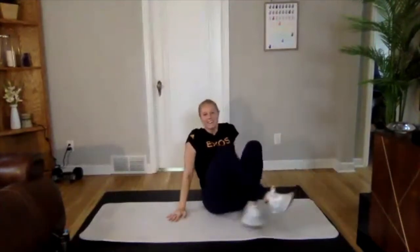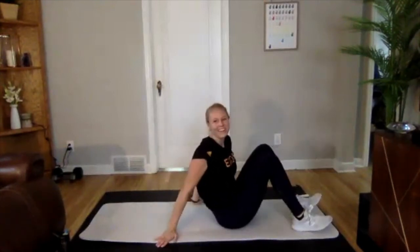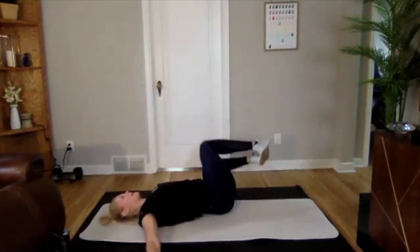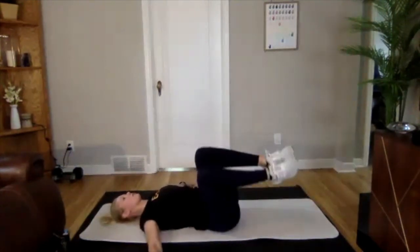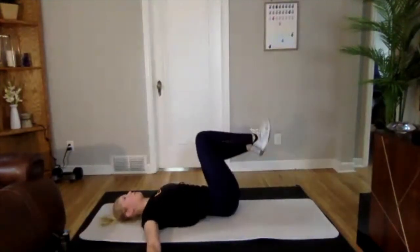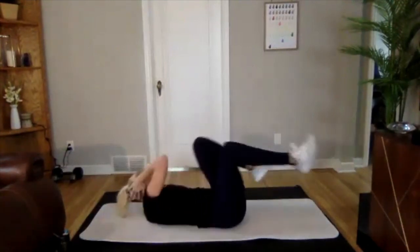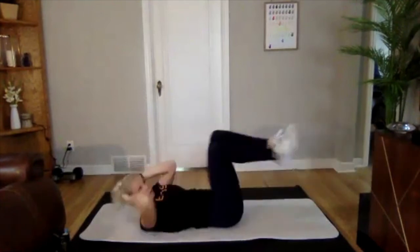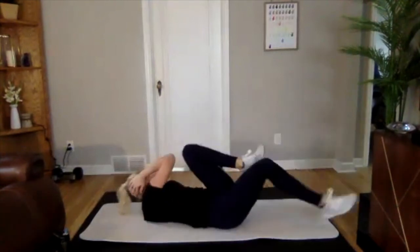Nice job. We're going to do one very short round — just 15 seconds each exercise, so we technically finish. Getting rolling on bent windshield wipers, 15 seconds. Three, two, one — side to side. This round is short and sweet, bring that focus. Three, two, one — go ahead and do those bicycles. Three, two, and one.